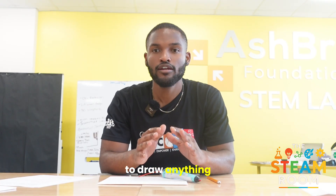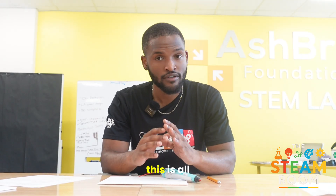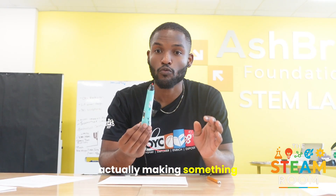Imagine being able to draw anything you want in midair — from a house, a cube, a butterfly, to even some glasses. With a 3D pen, this is all possible. But before we get into actually making something with this pen, let's understand the STEAM connections behind it.